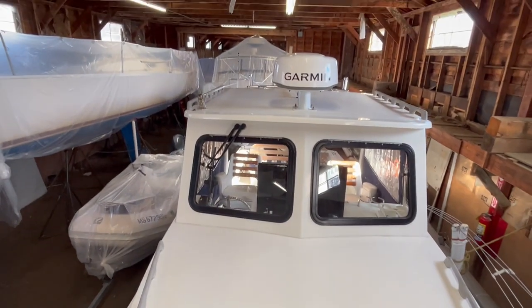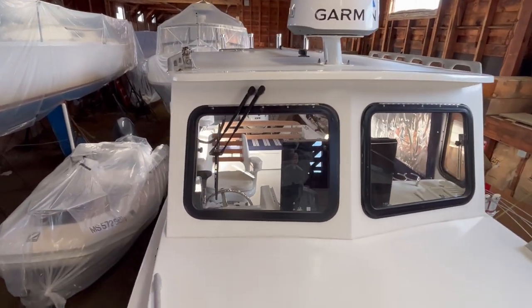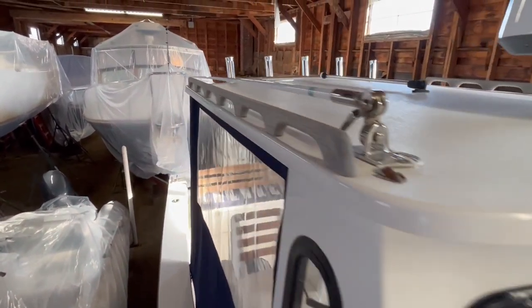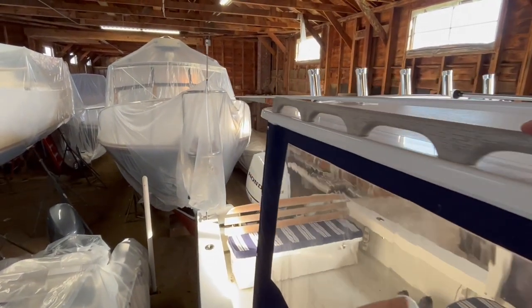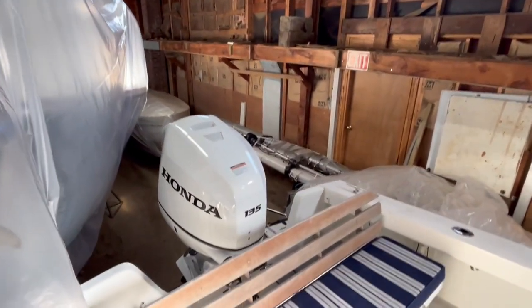She's a great New England built boat with just enough charm. Perfect for fishing, family fun, and weekend adventures. That's the walkthrough for the 2021 Seaway 24 hardtop. If you have any questions about this listing, please email or call — my information is below this video.